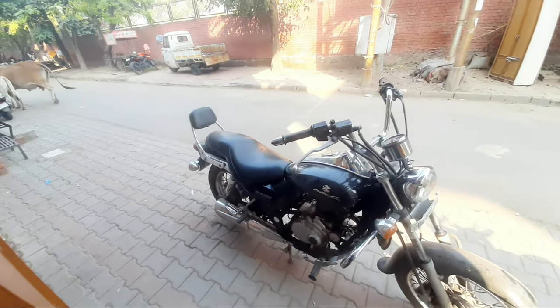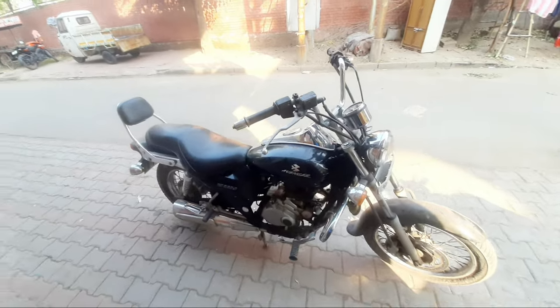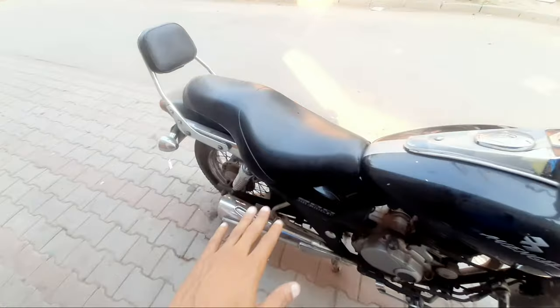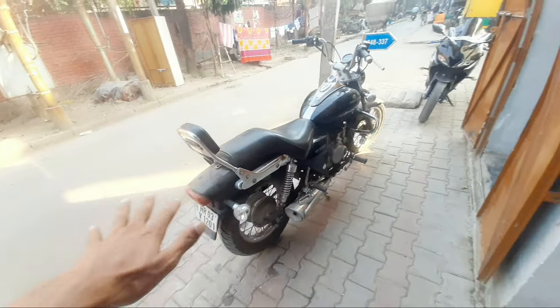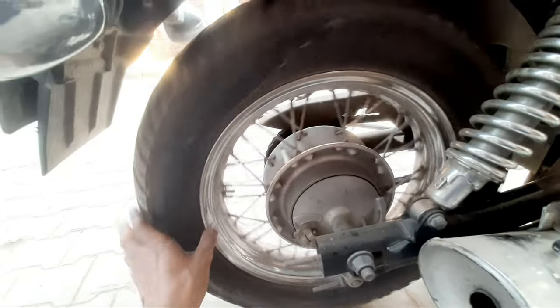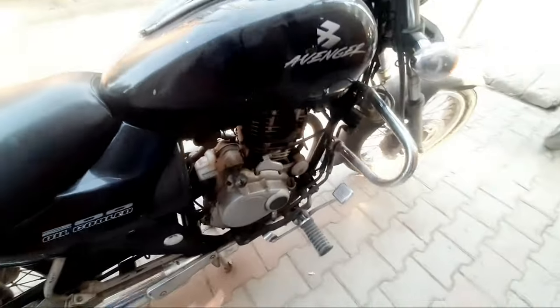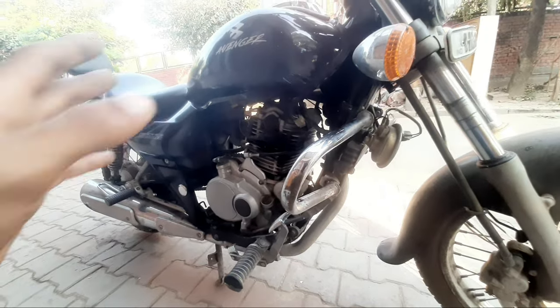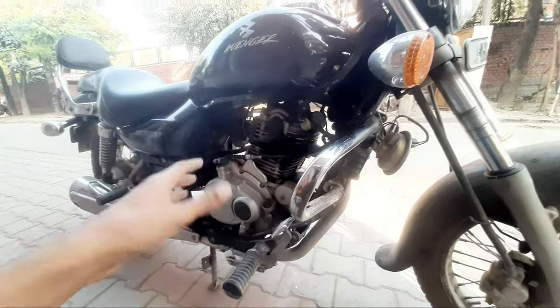First part, you will see it and then check it. This is Avenger — we have made the first part and now we have the second part. We have a handle and we have to open the tank, the seat is open and the pack is open.